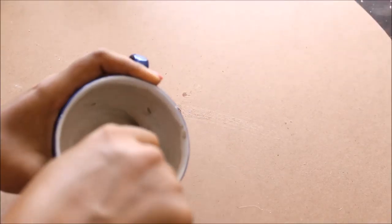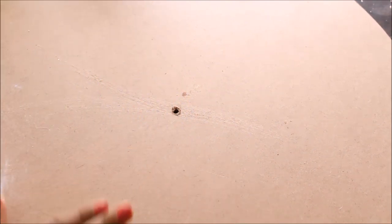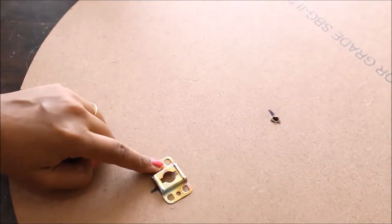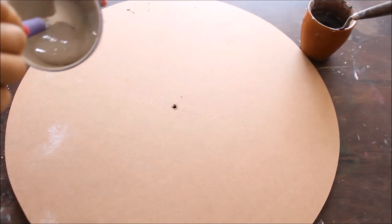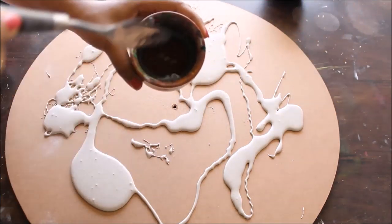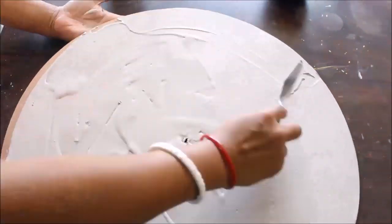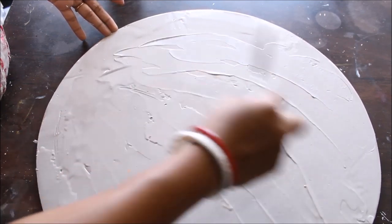You can see the consistency of the paste — it is quite thick but not very thick. In one go, you have to prepare enough paste for your base. Note that I have dug a hole in the center of my base and already attached a hook on the back side for hanging. Always attach the hook before you start anything on your base so it won't disturb your painting after it dries. Now I'm going to pour all the texture paste on my base and use the palette knife with a little water to spread it all over.